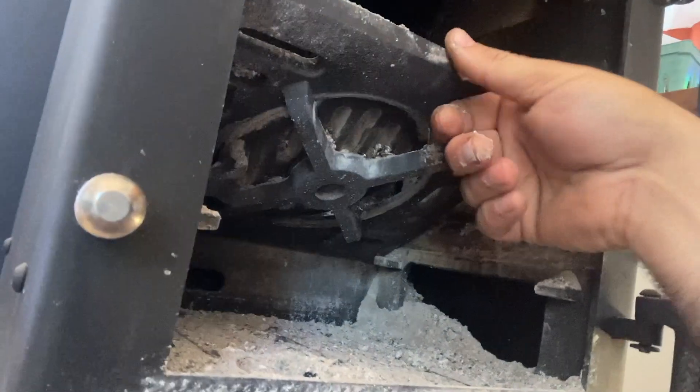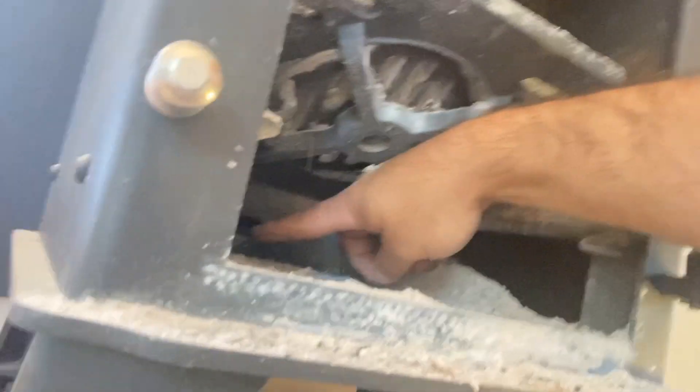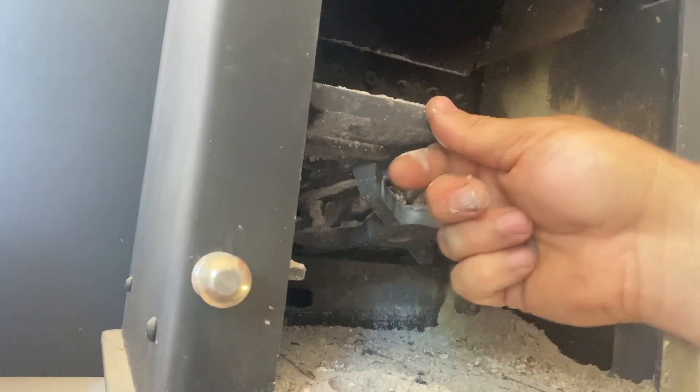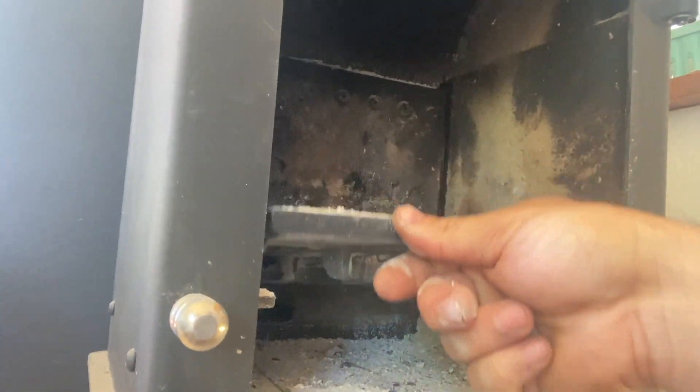And you can see, with this little air control, that's where the bottom air comes in. You can see some ash buildup there. So I'm just gonna vacuum that out and get that nice and clean.